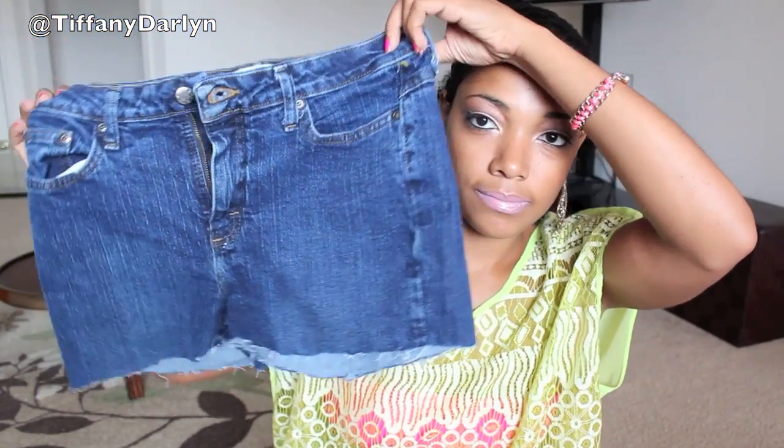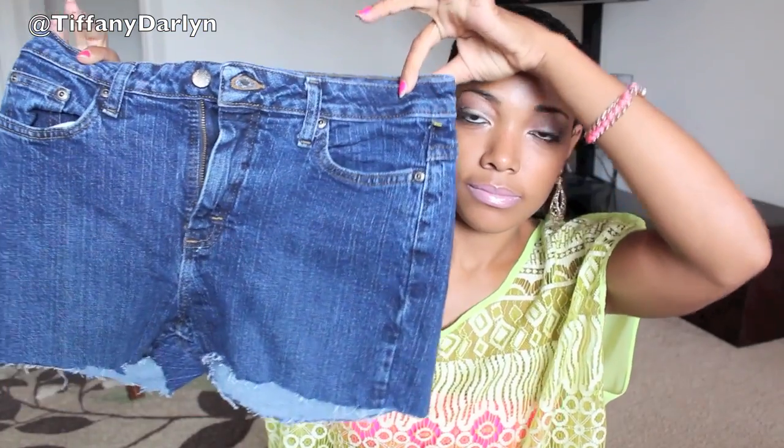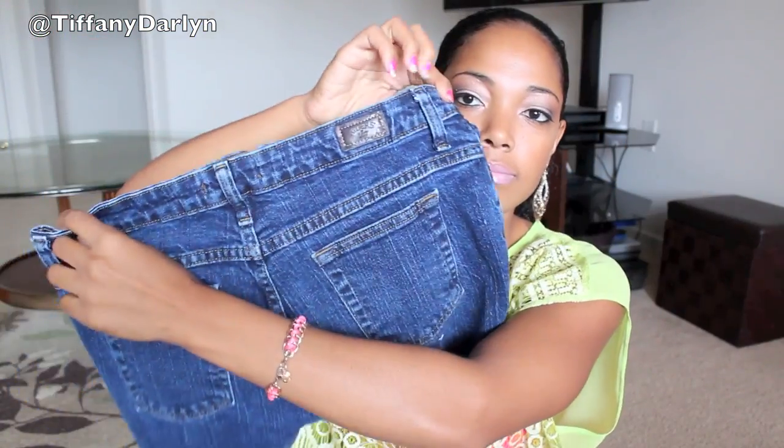You're going to need some bleach, an old pair of shorts or some jeans that you can cut into shorts. These are some jeans that I got from the thrift store that I cut up. You're going to need some pink and green dye, a cheese grater, black Sharpie, and a bucket.